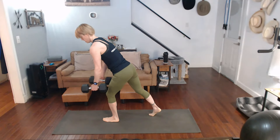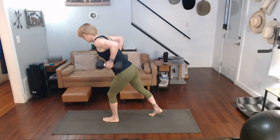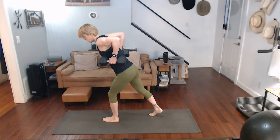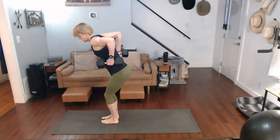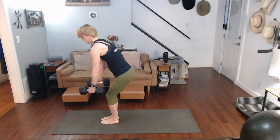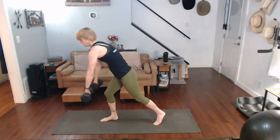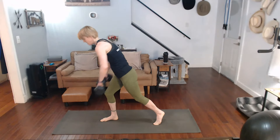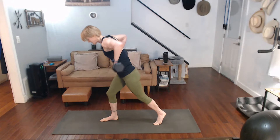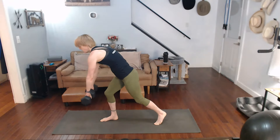One, two, three, four, five, six, seven, eight, nine, ten, eleven, twelve, thirteen, fourteen, fifteen, sixteen, seventeen, eighteen, nineteen, twenty. Press it down — twenty-three, twenty-four, twenty-five, twenty-six, twenty-seven, twenty-eight, twenty-nine, and thirty.